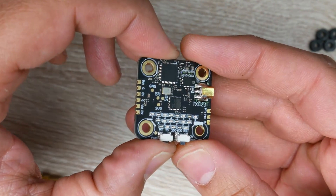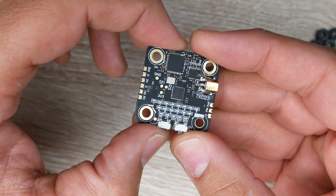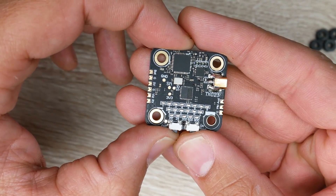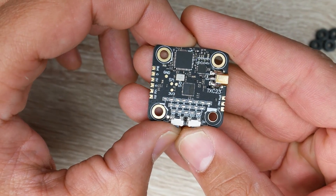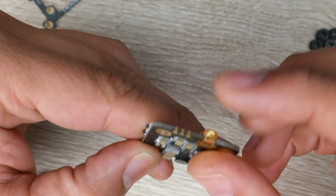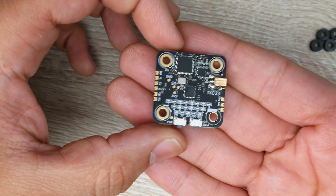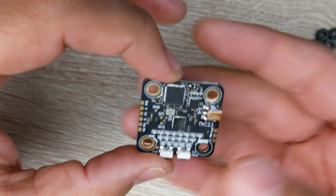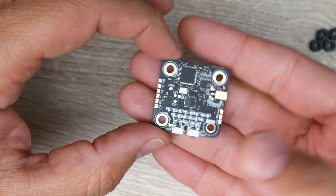The DC input voltage is 6 to 36 volts, meaning it'll run between 2S all the way up to 6S and possibly a little more. It has a maximum of 36 volts input. We also have six bands and 48 channels, with an MMCX port for the antenna.